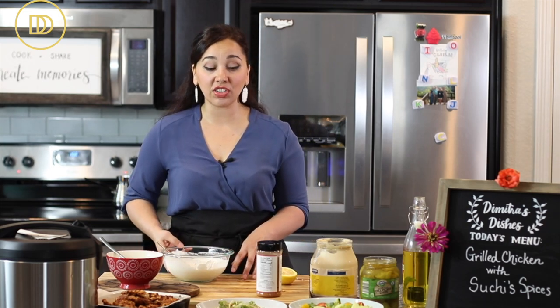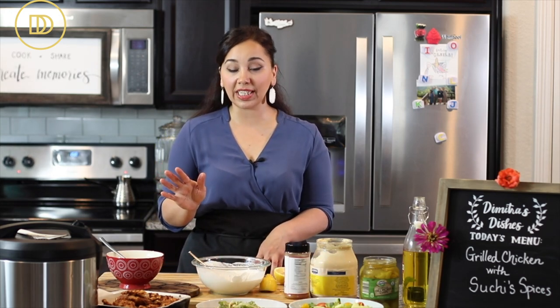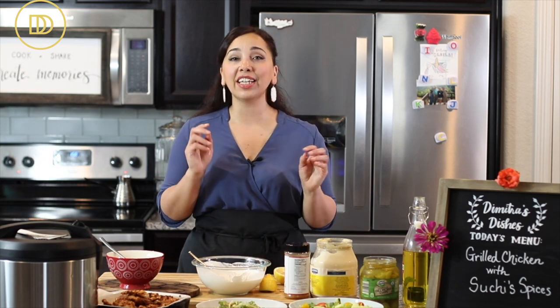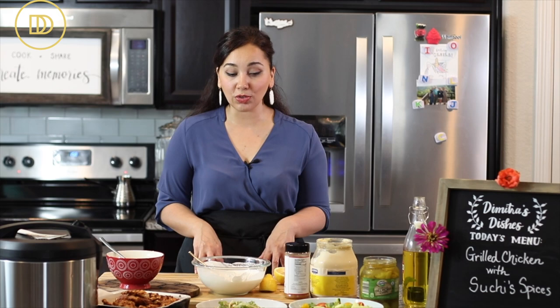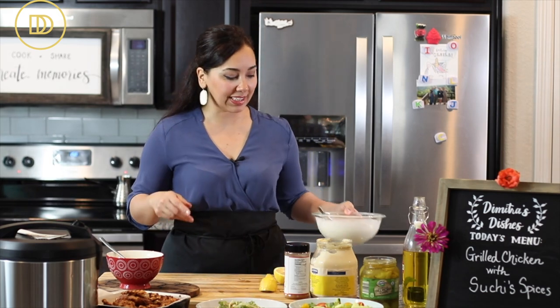This sauce stays fresh in the refrigerator for days, as does the chicken — the chicken will stay fresh for about three or four days. You can take it to work over a salad or make a sandwich. Let me show you a salad and then a nice wrap.